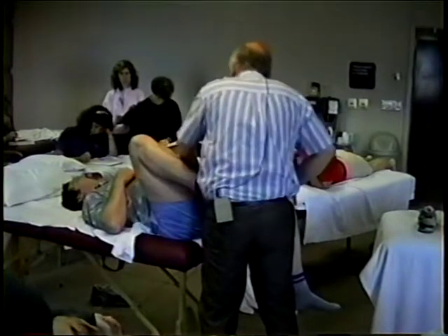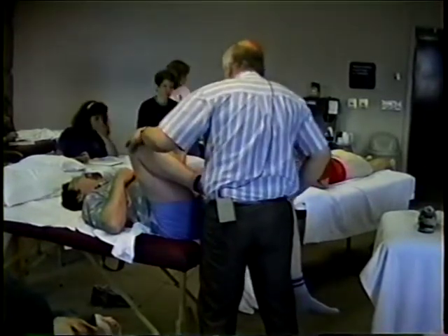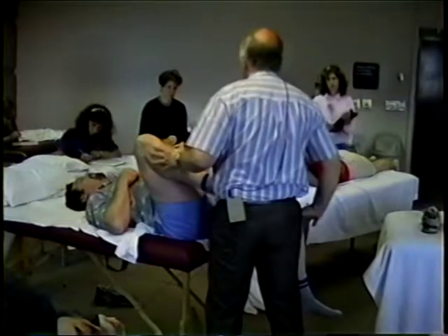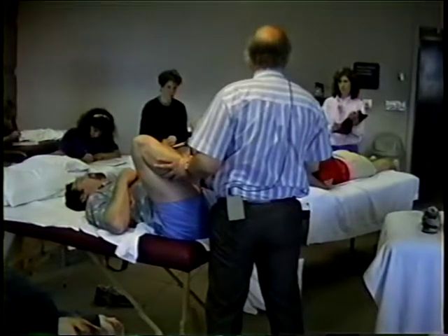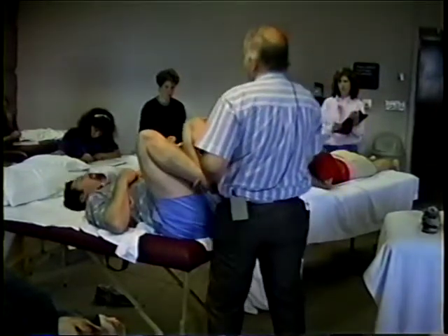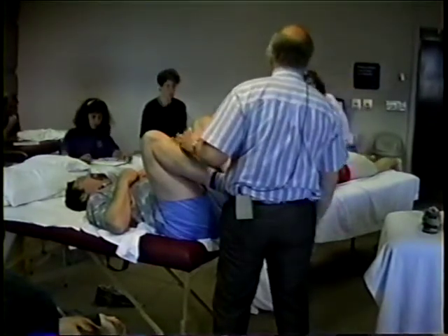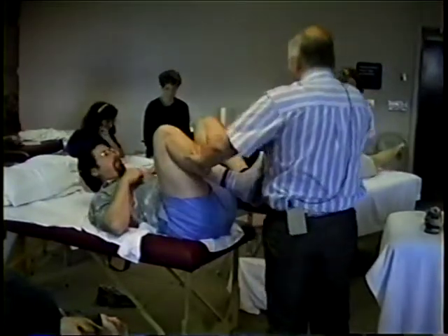Bearing that in mind, it would be reasonable to look for that so that if we find a restriction of adduction, the chances are it's more likely to be the iliotibial tract mechanism than the gluteus medius and minimus mechanism — they tend to weaken when they become dysfunctional. So just going on averages, that would seem to be a reasonable assumption. If we can very sensitively look at this without producing a fantastic amount of compensatory movements, this is what we should try and really establish at this stage — it shouldn't be a particularly distressful procedure.